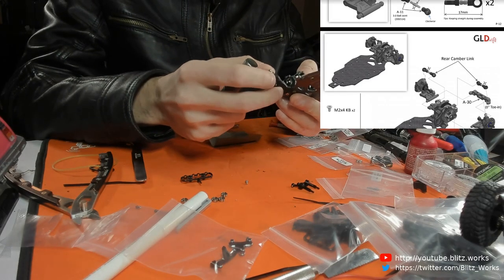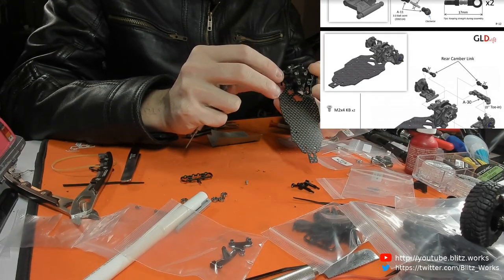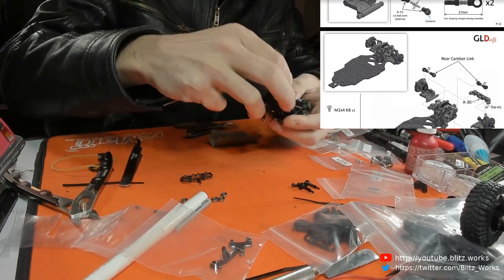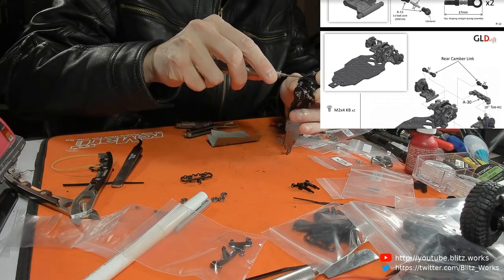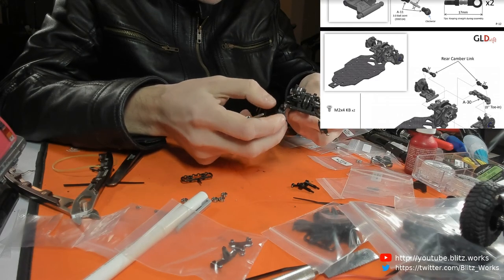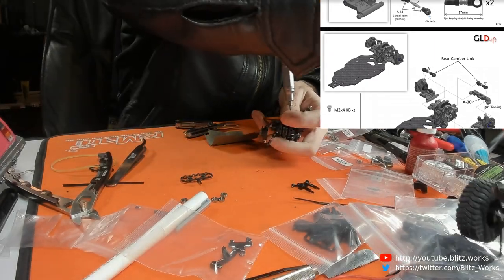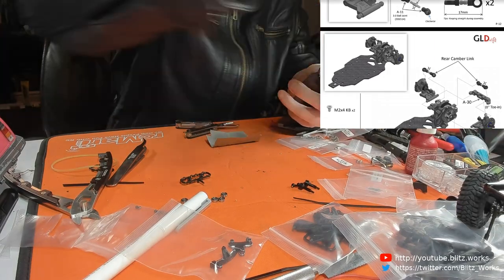That's actually starting to bind a bit now that I've tightened it up. I don't just do 1/28th and 1/27th scale cars - they're definitely my favorite, but I've also got a lot of larger stuff as well. I've got an eight-wheel crawler. I actually did contemplate making this an eight-wheeler as well. It's definitely going four-wheel steering, but I think I'm going to keep it as just four wheels.